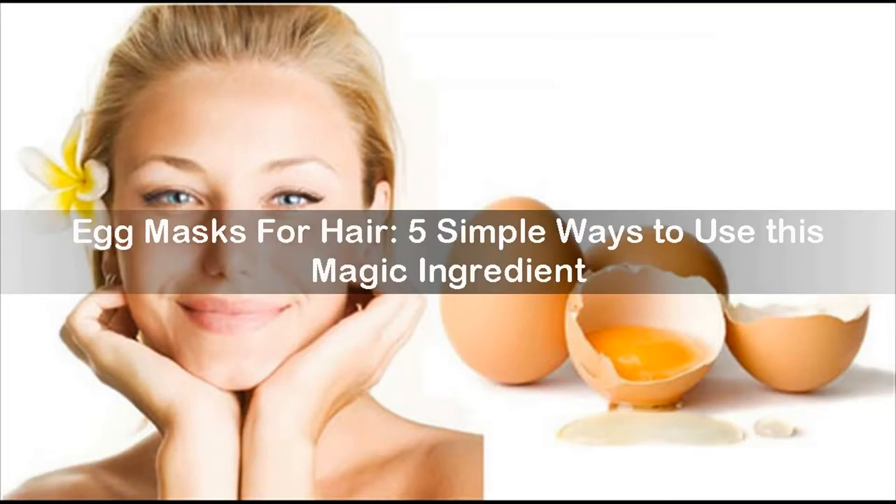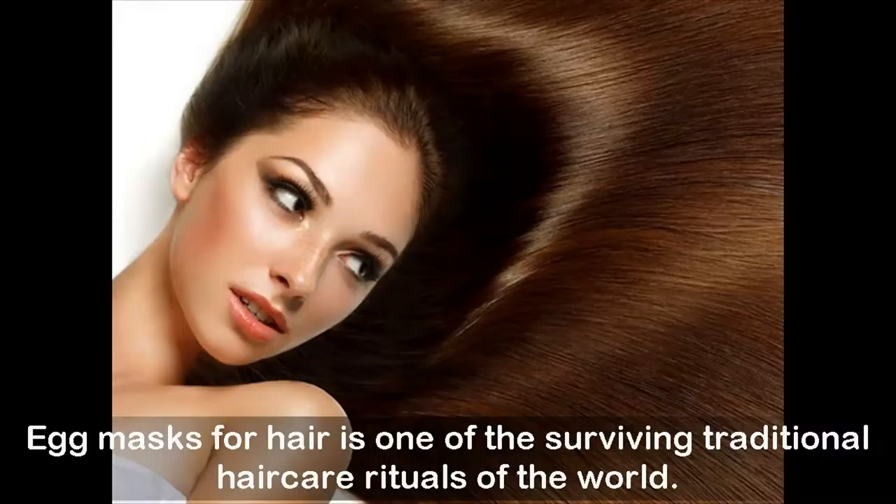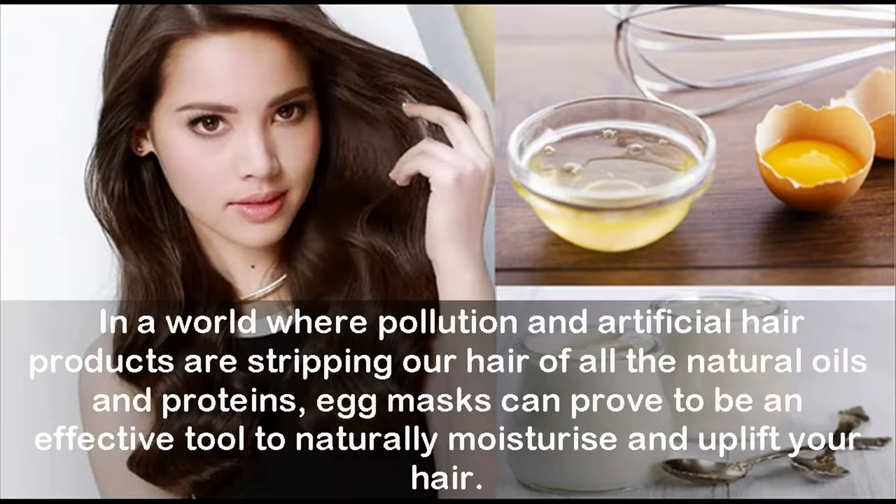Egg masks for hair: five simple ways to use this magic ingredient. Egg masks for hair is one of the surviving traditional hair care rituals of the world. In a world where pollution and artificial hair products are stripping our hair of all the natural oils and proteins, egg masks can prove to be an effective tool to naturally moisturize and uplift your hair.